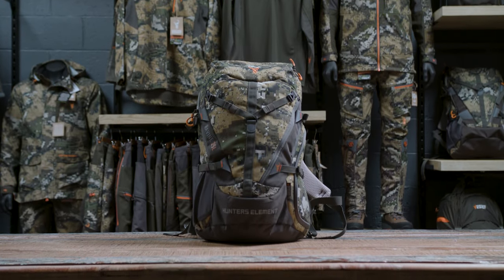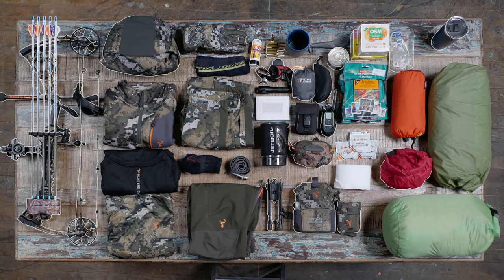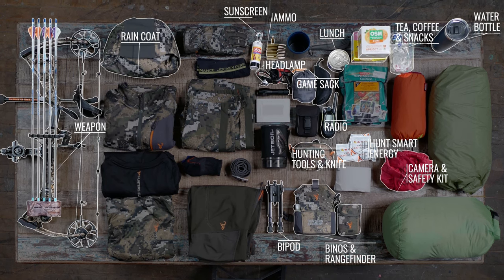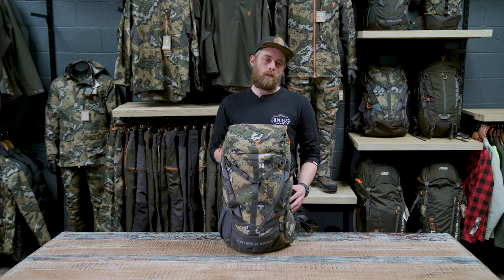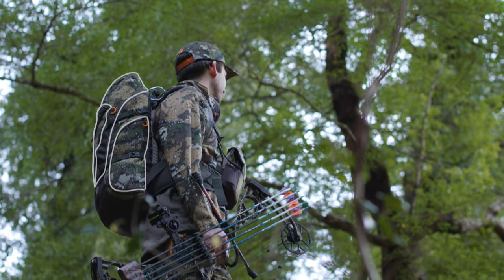Moving up in size, we have the ravine pack. At 25 litres, this is the go-to size for a solid day pack. This size will let you carry a little bit of extra gear — you can fit some more food in there, an extra layer or two if the weather is cold, a decent camera — and it will carry that little bit of extra weight a bit more comfortably than the vertical. There are a few extra pockets on this pack so you can keep your gear really well organised.